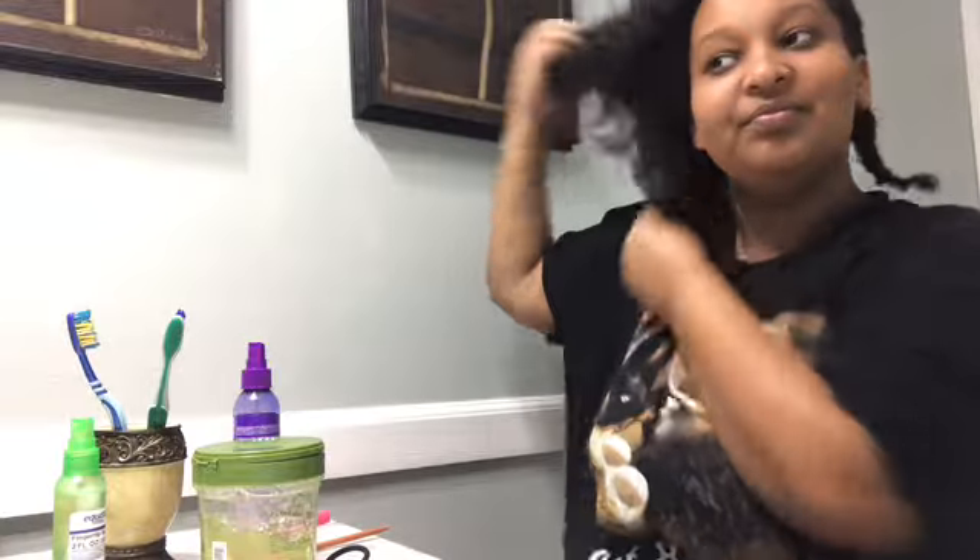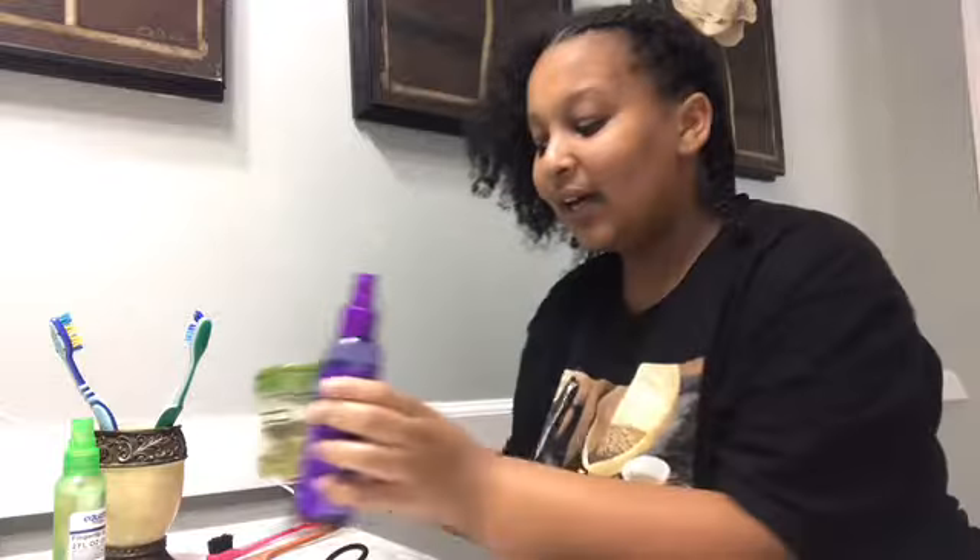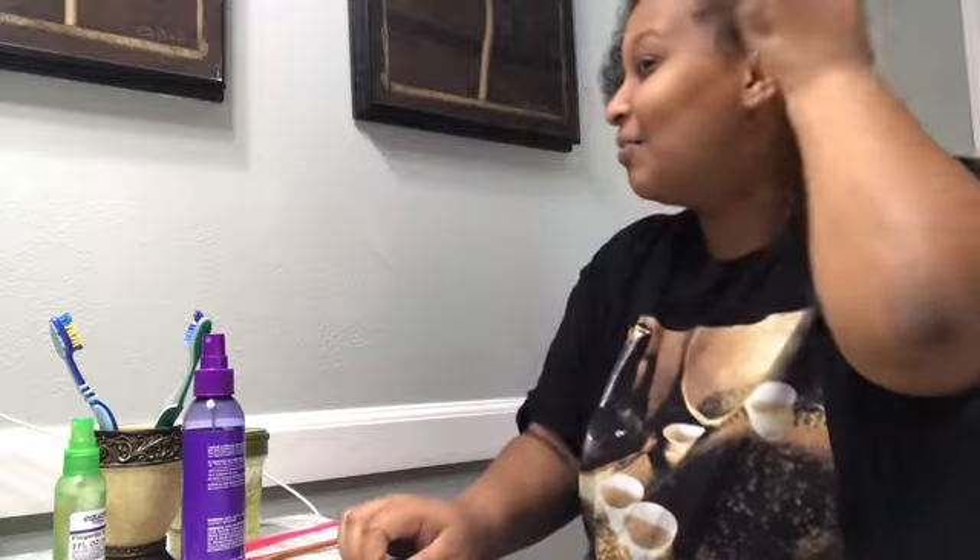I'm going to do the other side but first I'm going to do the thumbnail because — oh my god, look at this. Oh, how embarrassing. Okay okay okay.